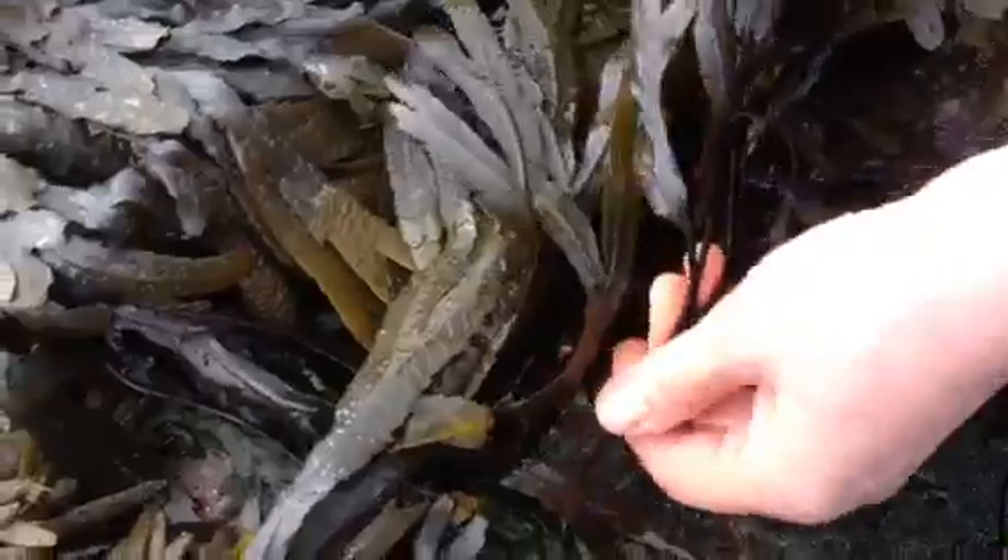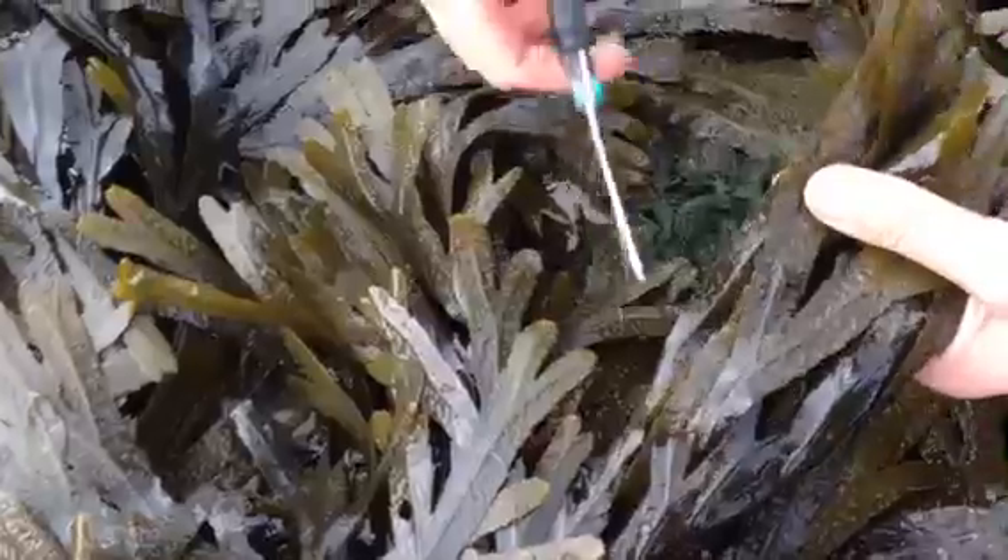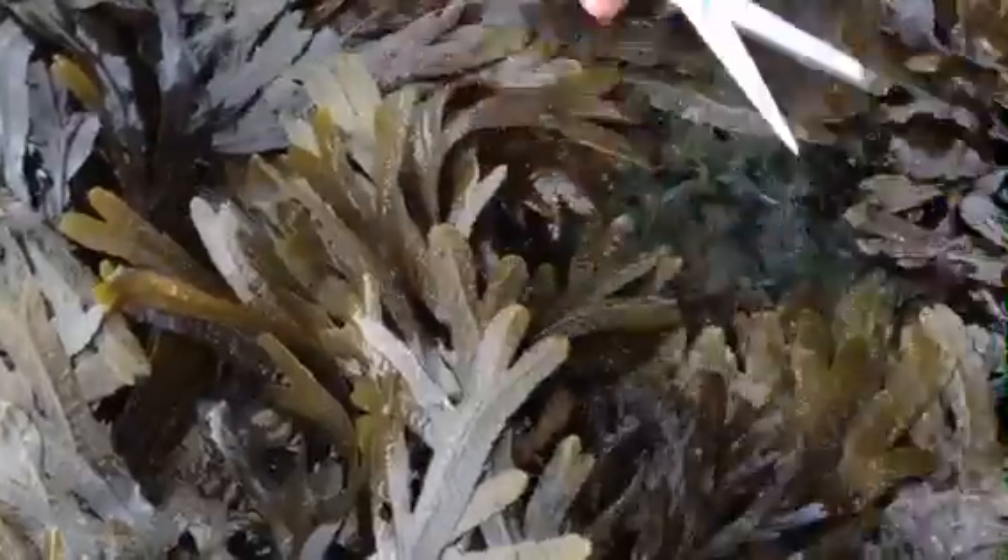We have a look at its holdfast, which is firmly on the rocks. Its stipe is dark brown, and then we're out here with the fronds, which I've told you are serrated. I'm just going to take a piece of this here and I'm leaving the rest of it completely intact.